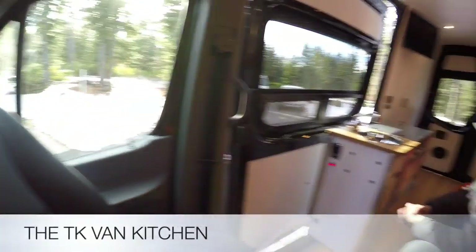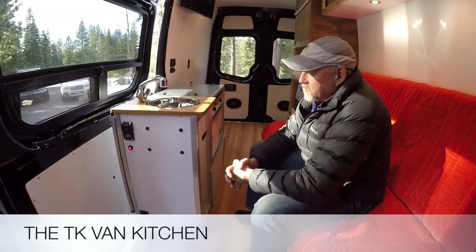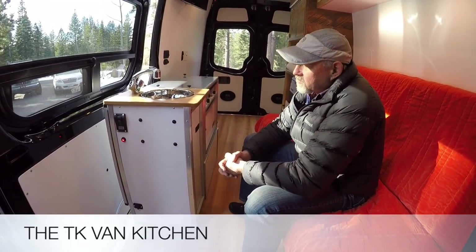Hey everyone, Kevin here with Trail Kitchens. We're sitting inside of a brand new Sprinter van here, and I'm going to give you a rundown of our TK van kitchen.